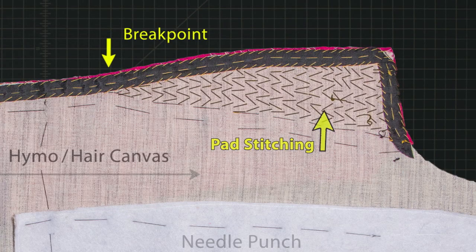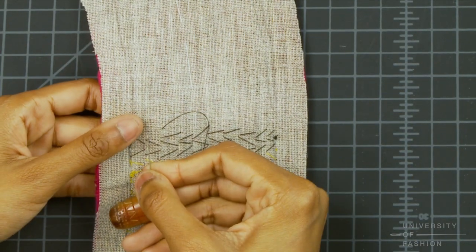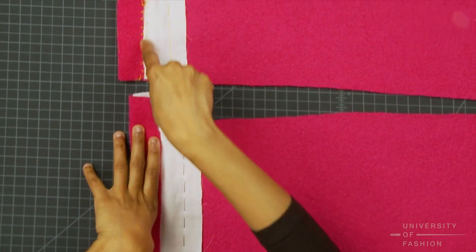You'll also learn where and how to pad stitch the jacket lapel and under collar, and how to apply percoline interfacing to the sleeves.